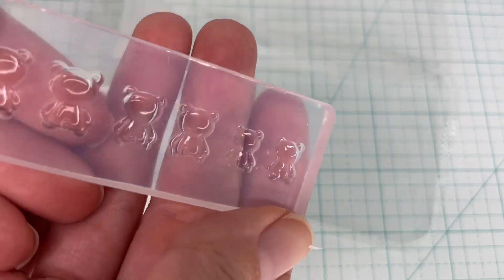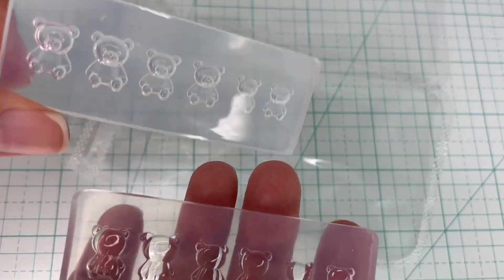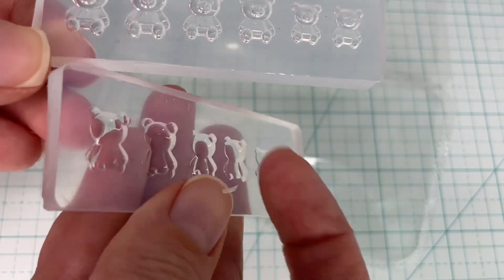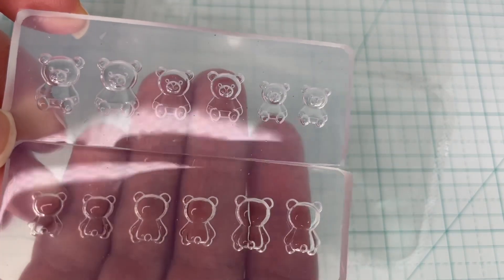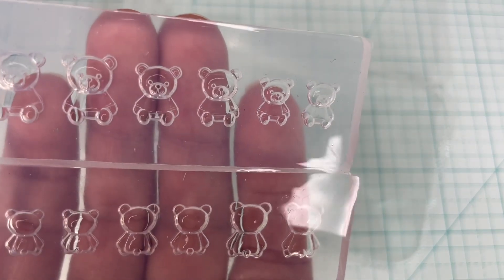I really like using silicone molds for polymer clay since the silicone is flexible and it's easy to get the clay out. You can also bake your polymer clay inside the molds and the silicone will be fine. Getting a closer look at these bears — they're so cute and the molds have a lot more detail than I thought they would. I can't wait to see how the chocolate will turn out.